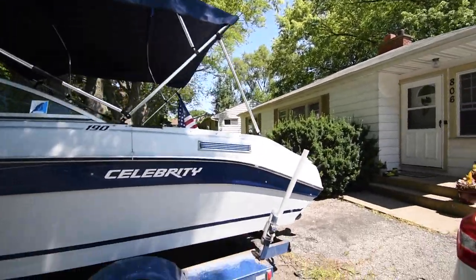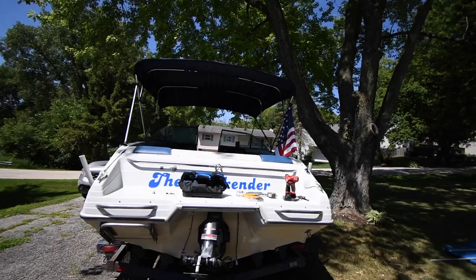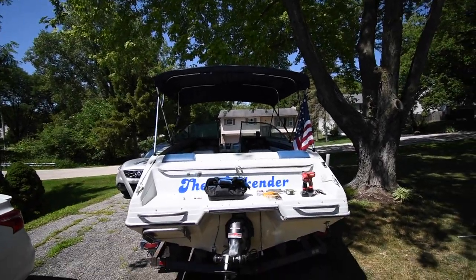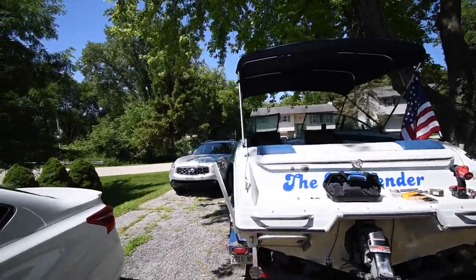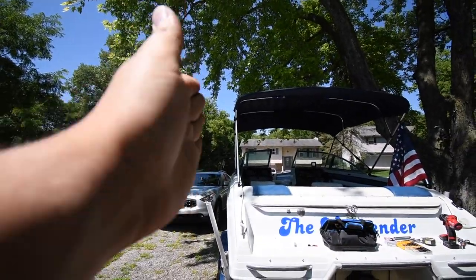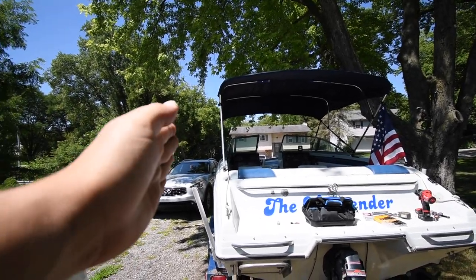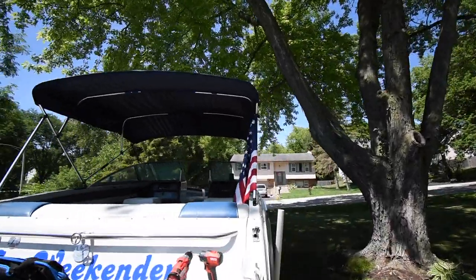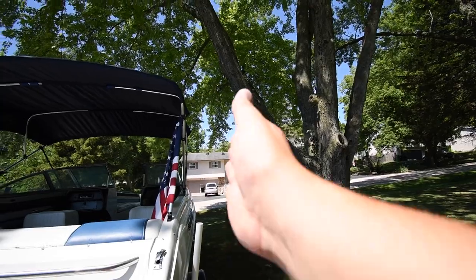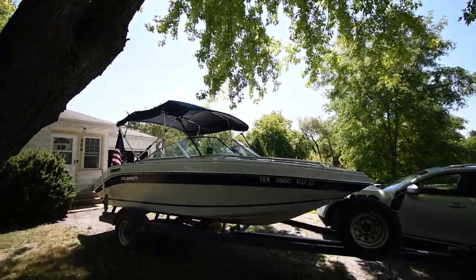It's looking good so far. As you can see, that is a lot better. On the side now it's no longer blowing out because the top was wider than the bottom. Now it is nice and flush on both sides.